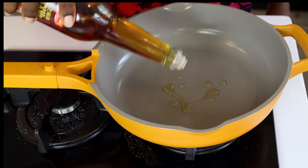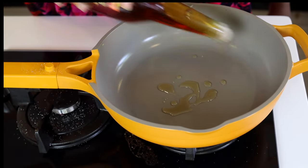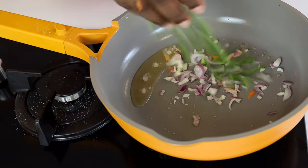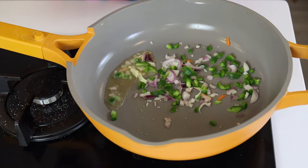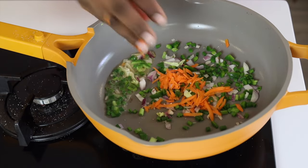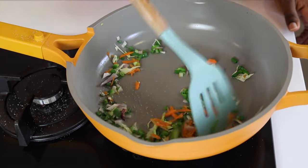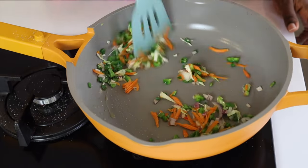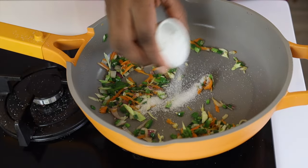In a pan, add some sesame seed oil — it's going to add a lot of nice flavor. Then we add some onion. I'm just adding onions, spring onions, carrots, green bell peppers, and I'm just mixing everything together. Add a bit of sugar and some dry pepper.